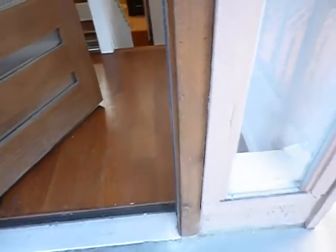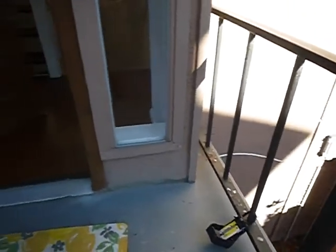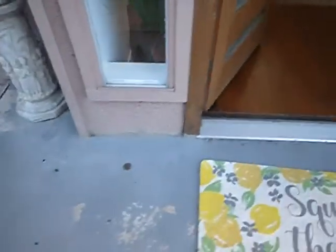Does the doorbell work? Any water that gets in here has no place to go — it doesn't come out, it just stays in the wall.